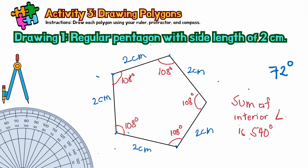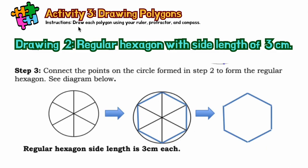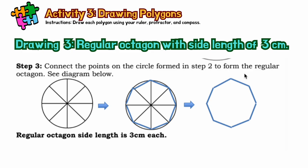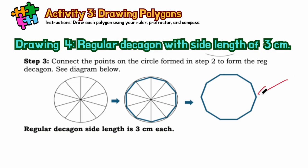Now it's your turn. You will draw a regular hexagon with 3 centimeters side length. Then you will draw a regular octagon at 45 degrees, also with 3 centimeters. Finally, you will draw a regular decagon with 3 centimeters at 36 degrees. This will be the final output of our activity.